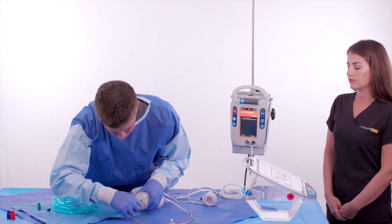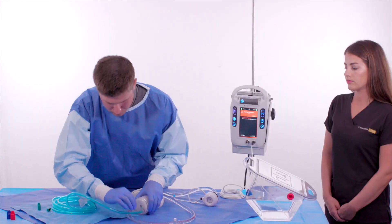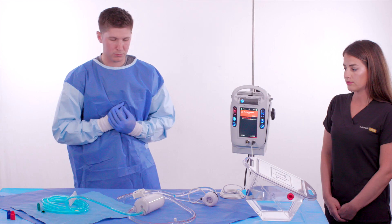The circuit is now ready for wet-to-wet connections to the inflow and outflow cannulae.